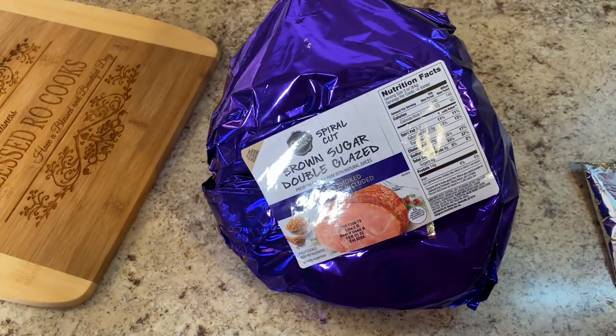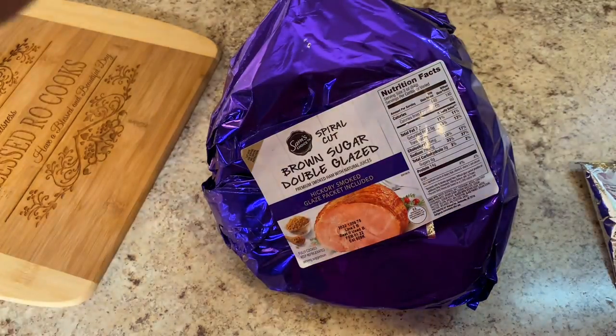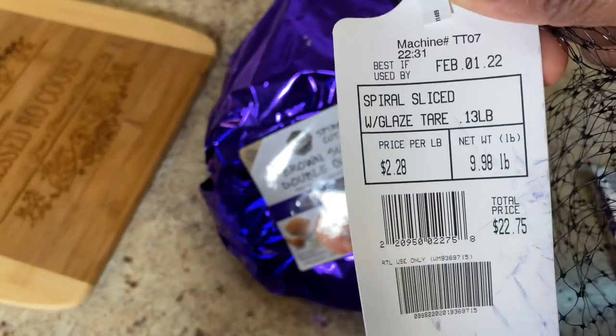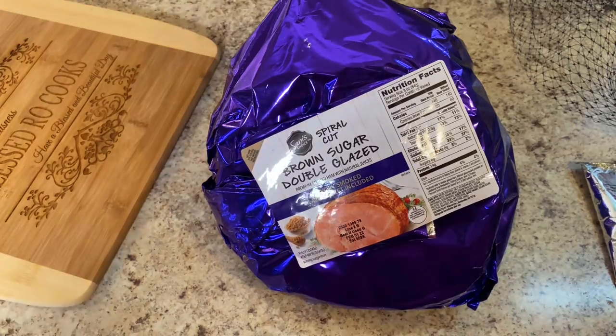My ham weighs approximately 10 pounds. It was $2.28 a pound — I got it from Walmart. I'm going to heat this ham for 10 minutes per pound.